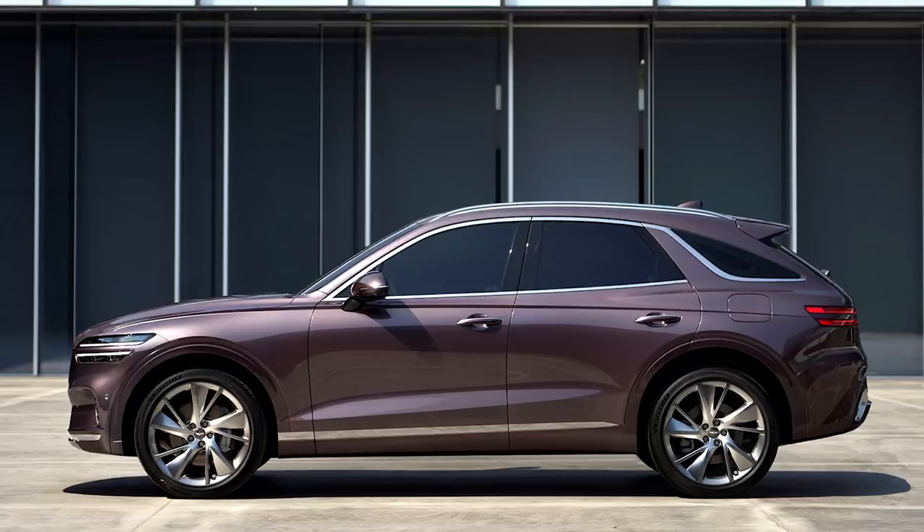You'll also notice it has a kind of rounded rear end, which surprised me a little bit because that's definitely going to cut down on practicality as far as cargo space goes. This reminds me a little bit of the Infiniti FX, their two-row crossover from some time ago. You can see the same sort of double headlamp and double tail lamp design on each side that we find in the GV80 and the G80, but we don't have the double side turn signals on the front fender that we find in those more expensive models.